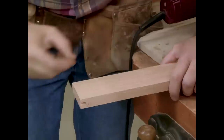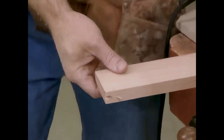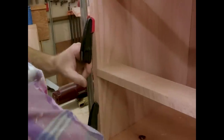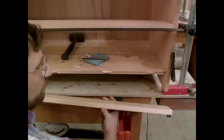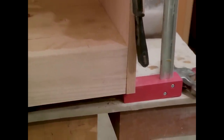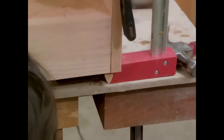Using my biscuit joiner, I've made a modified biscuit slot. I've actually extended it so it comes through the edge of the piece — that's so I can slip it over the biscuits that are in the case. I'd never be able to spread the sides far enough to pop it in. Now that I know it fits okay, I'm going to take it apart and glue it up. The toe kick board is joined to the plywood with some biscuits. I also made a modified slot both in the side and in the board so that I could just slip a biscuit up from the bottom. Drive that in and clamp it up.